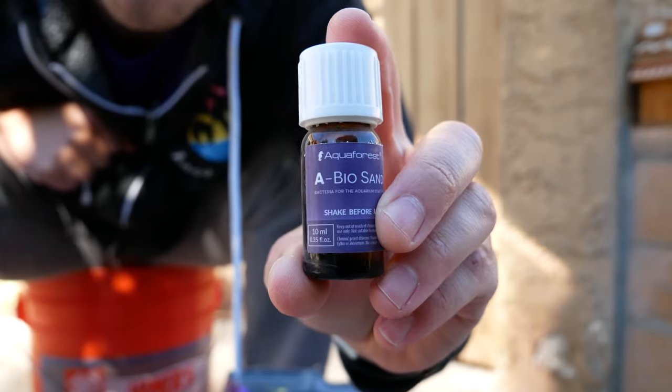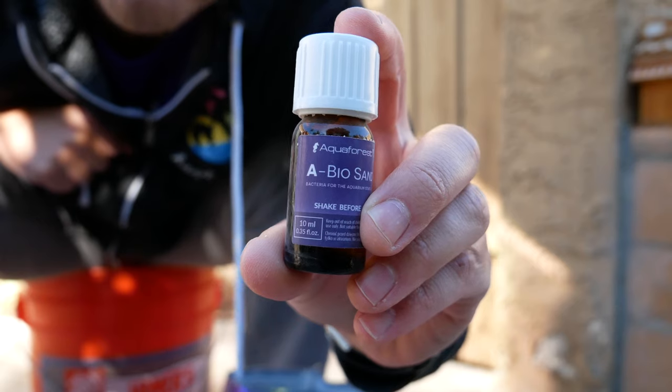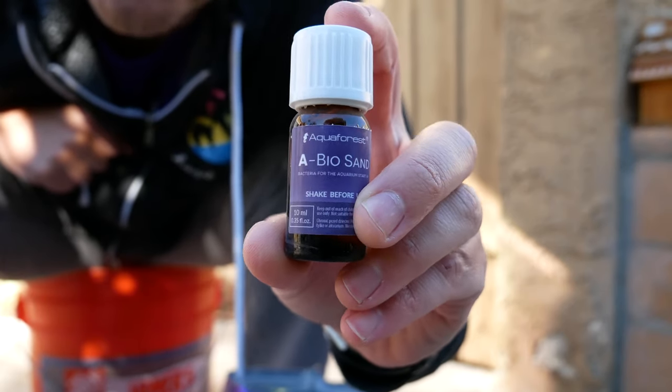You're supposed to rinse the sand first with RODI water, which I'm going to do, and then pour this in and let it sit in saltwater for like a day. But I'm not going to do that because we're going to try to get everything set up today.